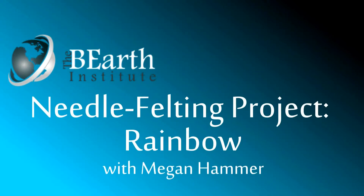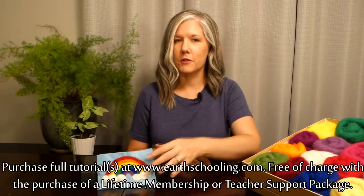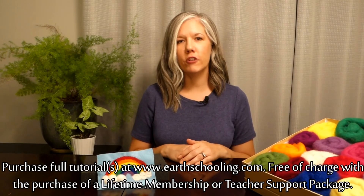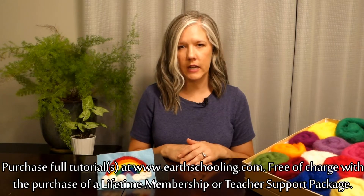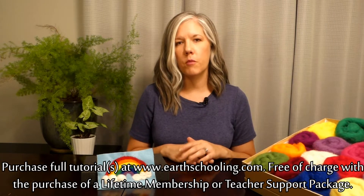Hi EarthSchoolers, welcome back. Today we are going to make a felted rainbow, similar to this one right here. And it's going to be a really great project for you to get a feel of how much wool you're going to need when you're going to go punch it in.